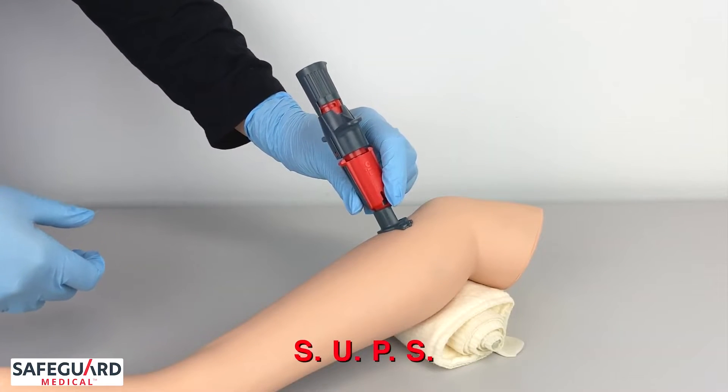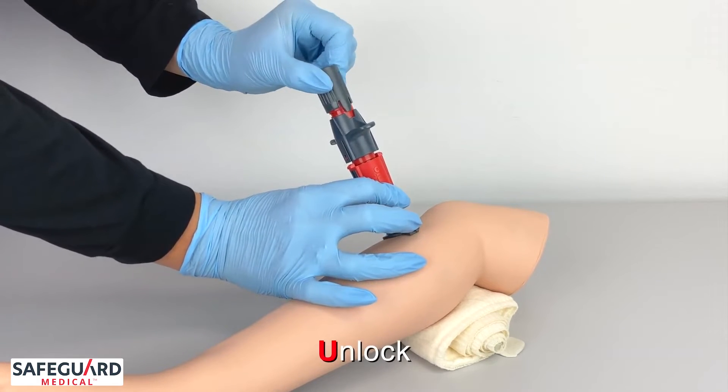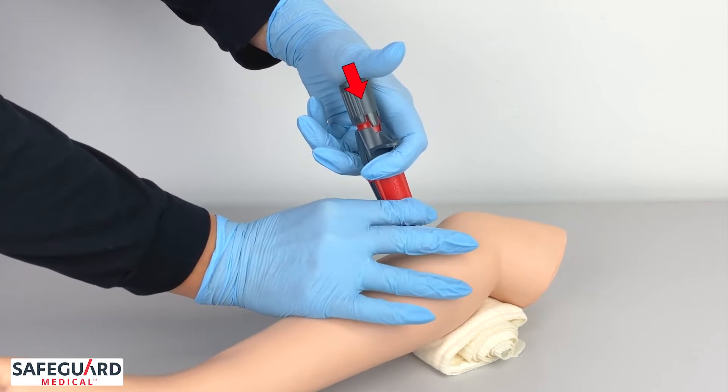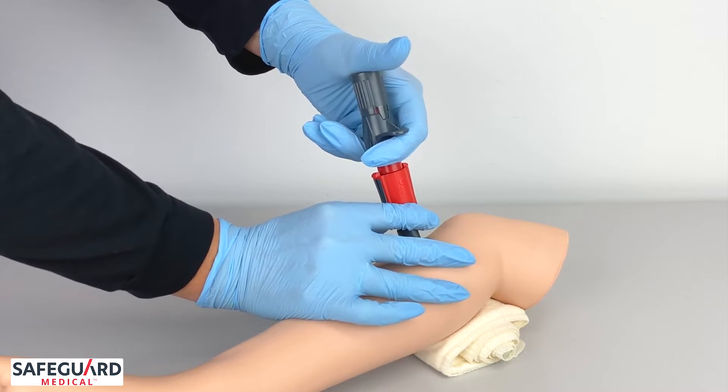I'm going to follow the SUPS method: stabilize, unlock, press. As I press, I'm gently going to squeeze the trigger wings to deploy the device.